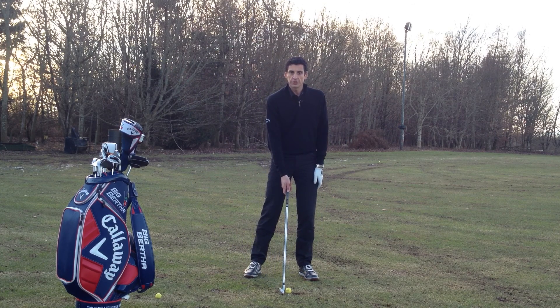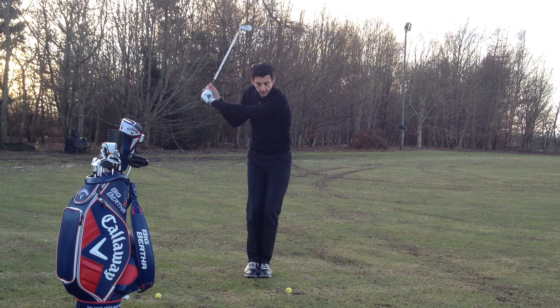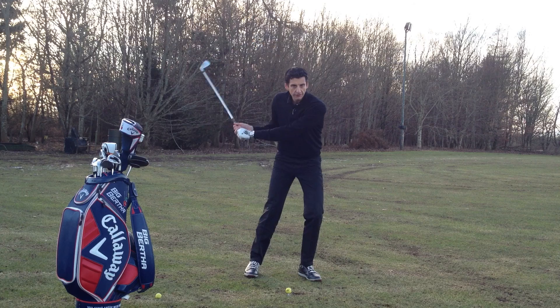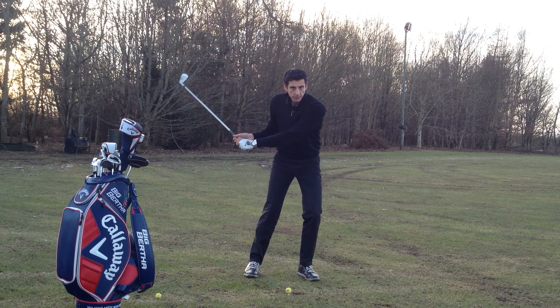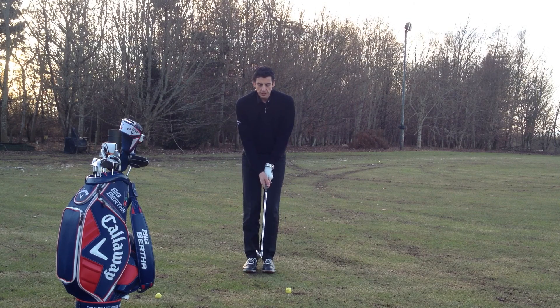From here, we're going to swing up to the top of the backswing. Now, not as we've reached the top, but actually just before, we're going to begin to transition into our left side. As I swing back and I'm reaching the top of the backswing, I'm going to move in towards my left side, having my weight moving forward, getting that weight transitioning onto my front foot.